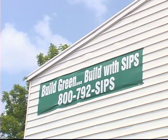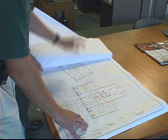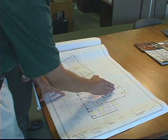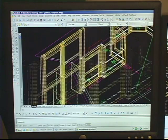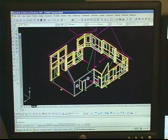So how do we do it? Our first step is to take your plans and redraw them using our SIP panels. We work with AutoCAD and a program called HSB, which was specially designed for the SIP industry. Our CAD operators use these plans to determine the size, shape, location, and quantities of your panels.